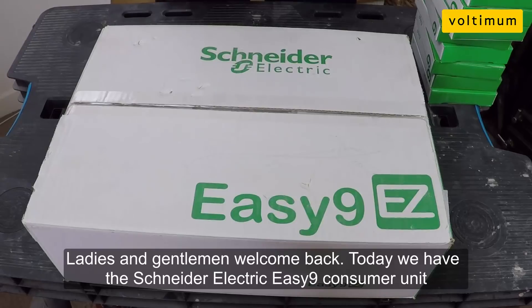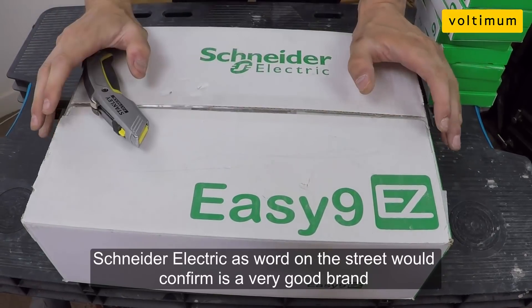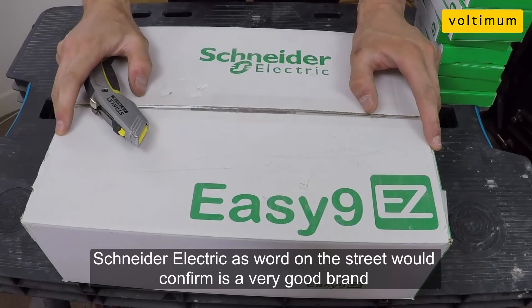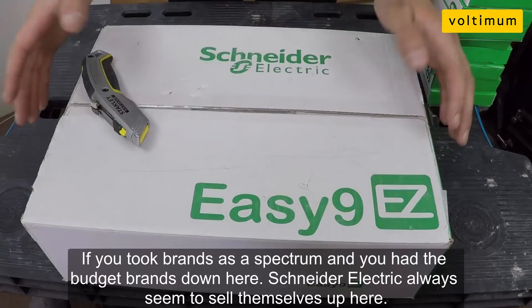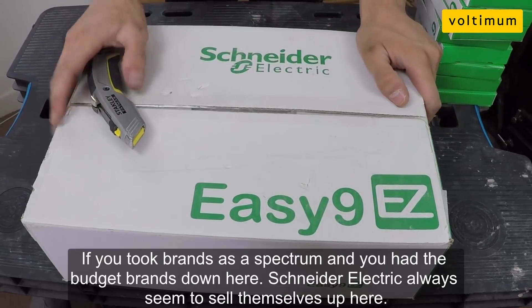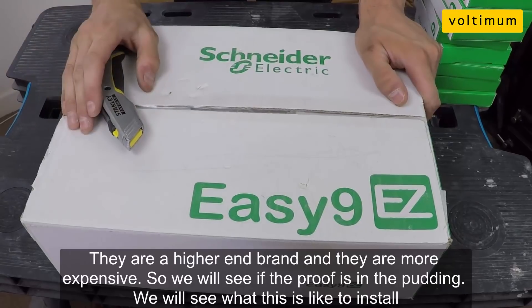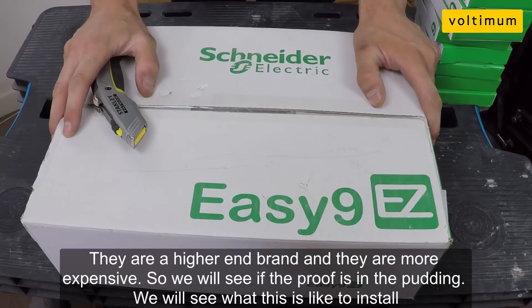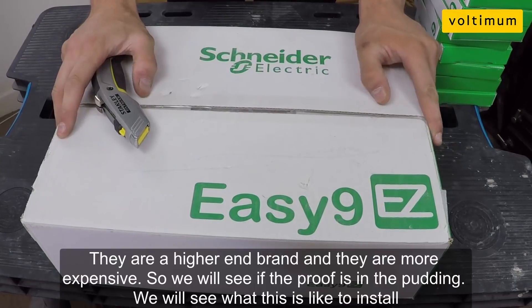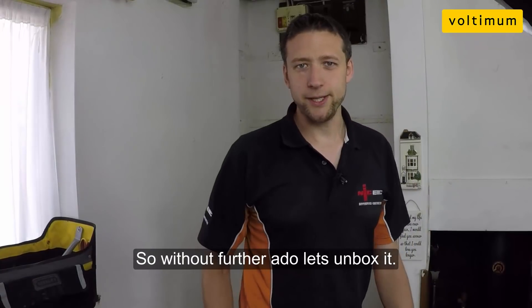Ladies and gentlemen, welcome back. Today we have the Schneider EZ9 Consumer Unit. Now, Schneider, as word on the street would confirm, is a very good brand. If you took brands as a spectrum and you had the budget brands down here, Schneider always seem to sell themselves up here. They're a higher end brand and they are more expensive. So, the proof is in the pudding — we will see what this is like to install. Without further ado, let's unbox it.